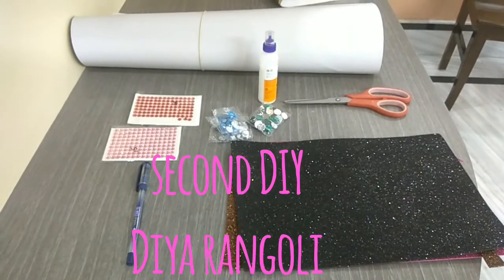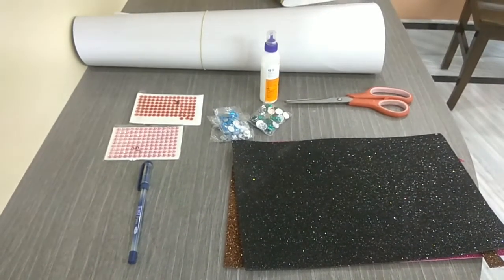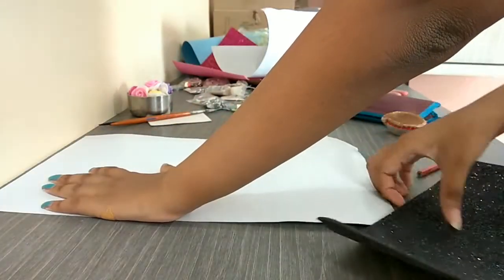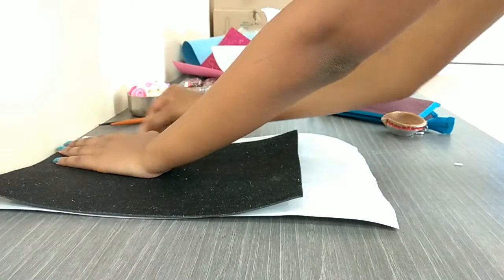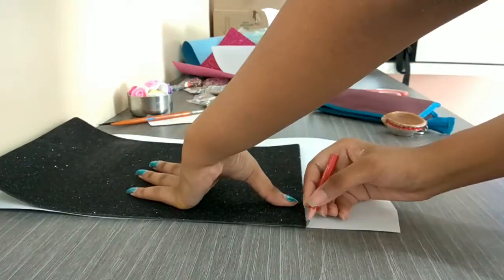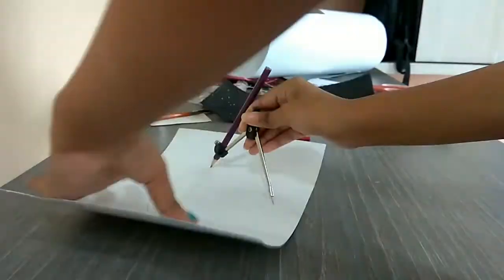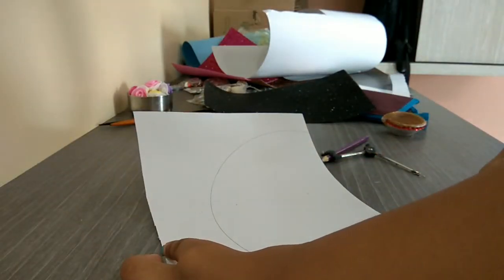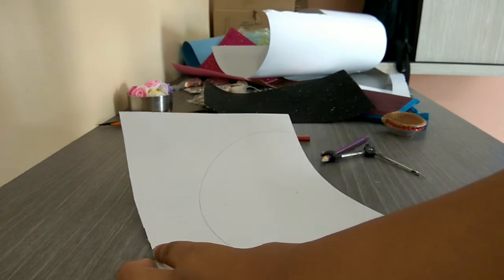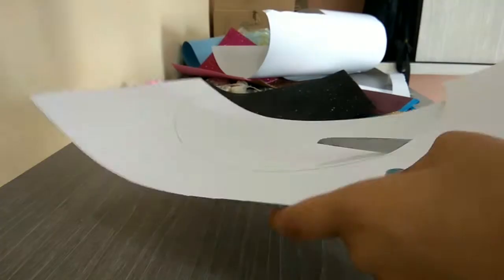For the second DIY you will need cardboard, foam paper, glitters, glue, scissors, and a pen or pencil. Take a piece of cardboard and cut it to the size of the foam paper — my foam paper was really small so I had to measure and cut it. For the diya rangoli, we need to take a compass, draw a semi-circle on the cardboard, and cut it out using scissors or a cutter.